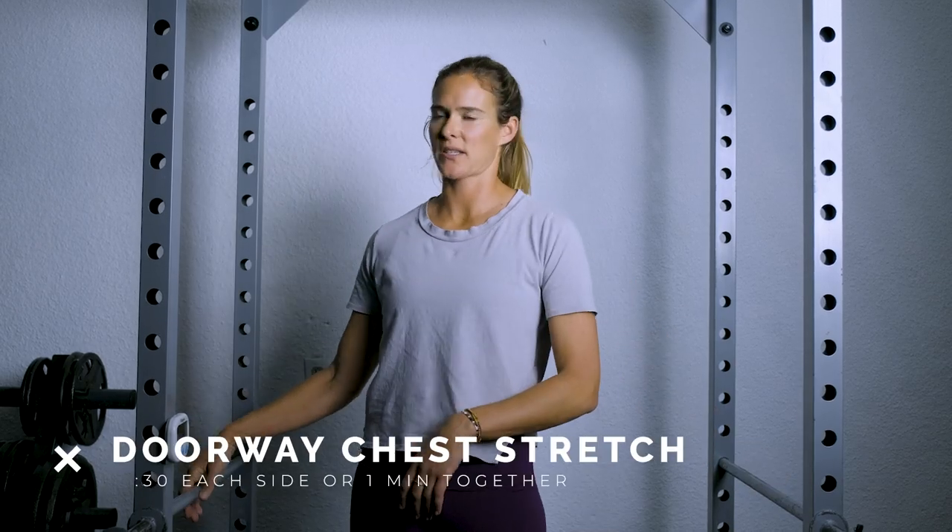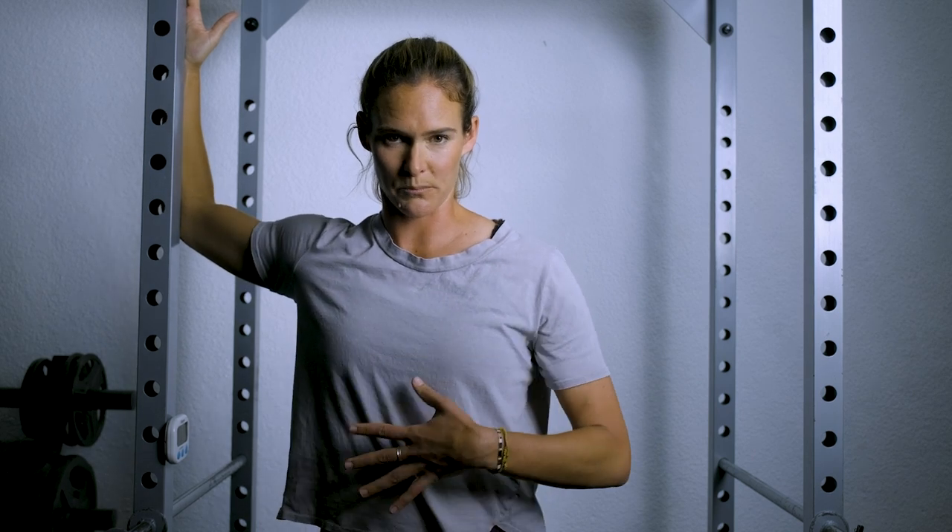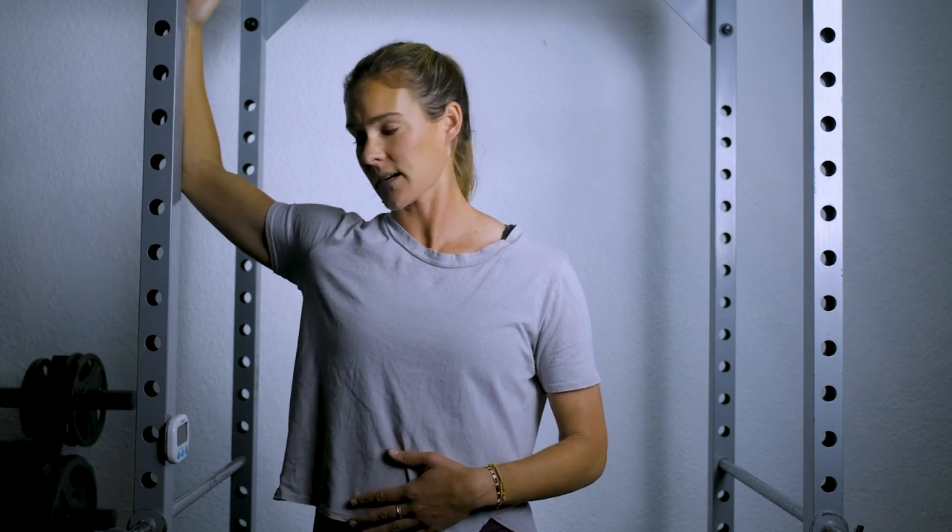The last exercise is going to be a chest opener. Find a doorway or a rack or whatever you have at your house. Place your right hand with your elbow bent at about 90 degrees onto the side of the doorway, and then step through. We're trying to get a stretch into that right chest — we'll go 30 seconds. Focus on keeping your ribs pulled down so you're not just arching into your back, and think of scooping the armpit forward. The further you push your body through the doorway, the bigger the stretch. You can also raise your arm up a little higher to increase the stretch.